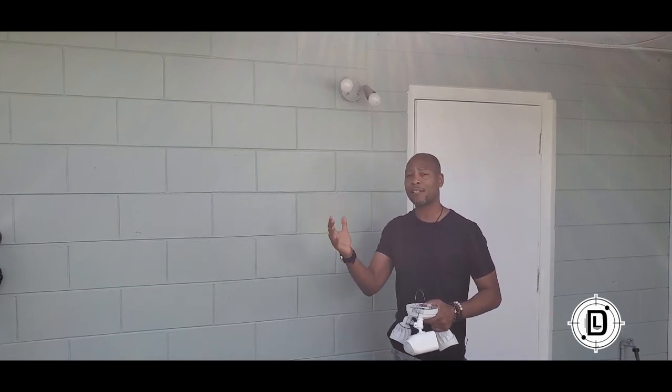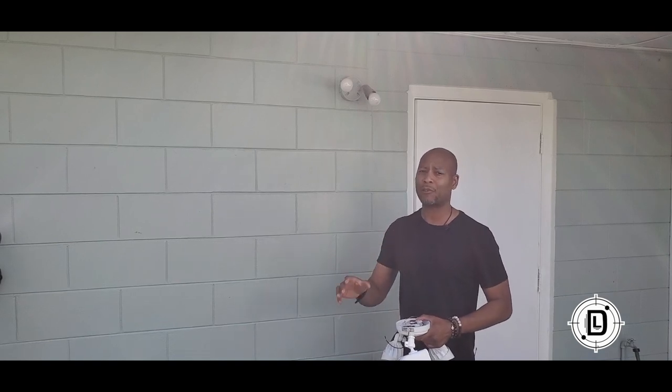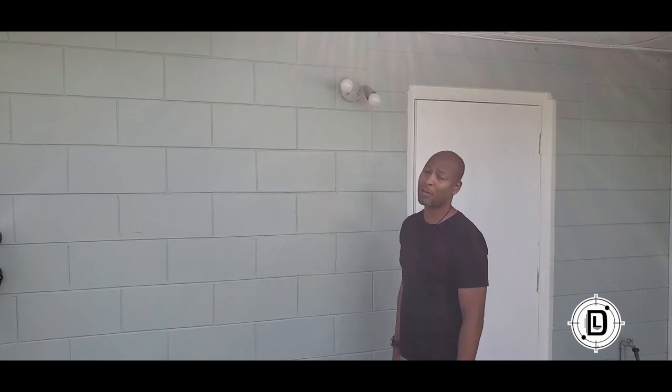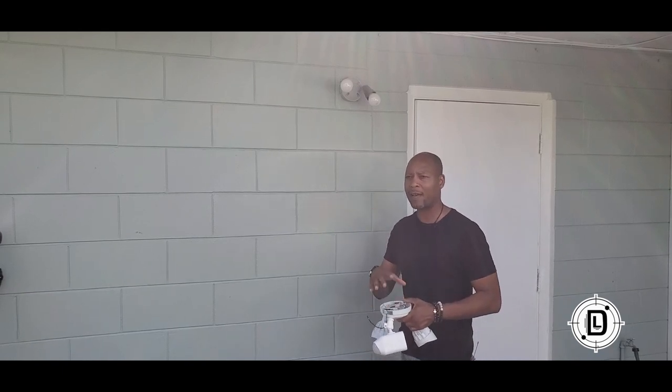You can do all the security cameras yourself and then add monitoring to your system, so you have the security of a 24-hour monitored system. This project, if you already have an existing floodlight, is going to be so simple. You can definitely do this yourself. We're going to go ahead and open the box, take a look at everything we have, and then get started.